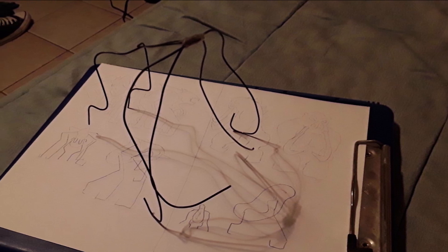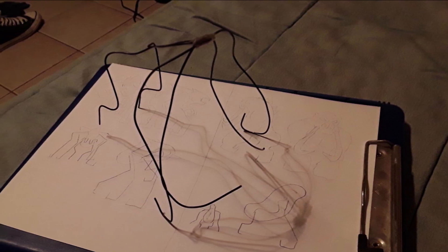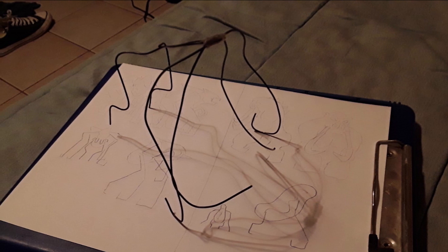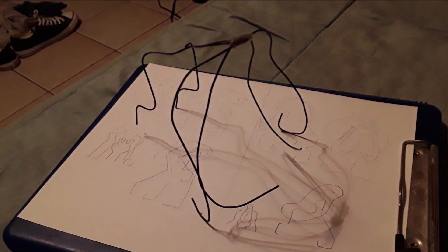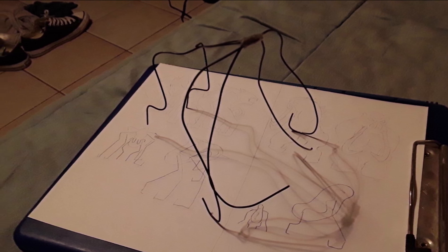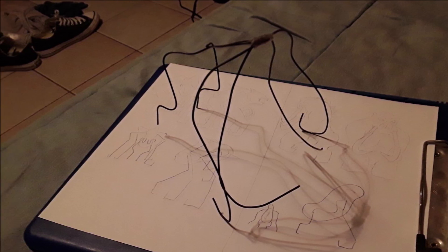So I drew the Behemoth and got some metal wires. I got three pieces and bent them to make arms, tusks, and two hind legs. I also did the wire armature for the female Muto as well, which, like I said, did not come out well.